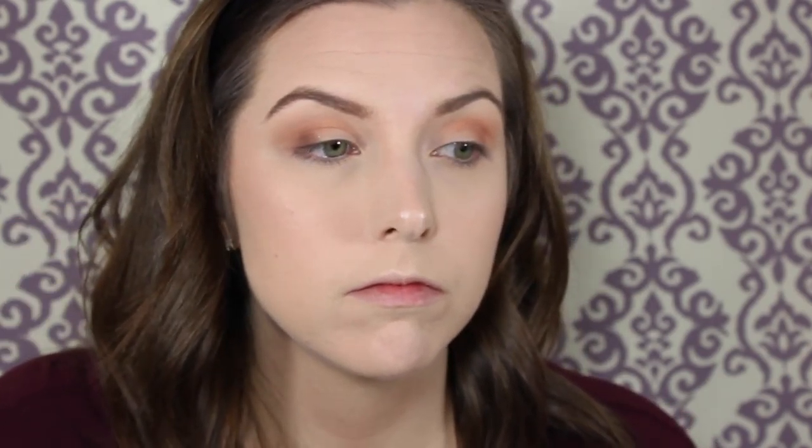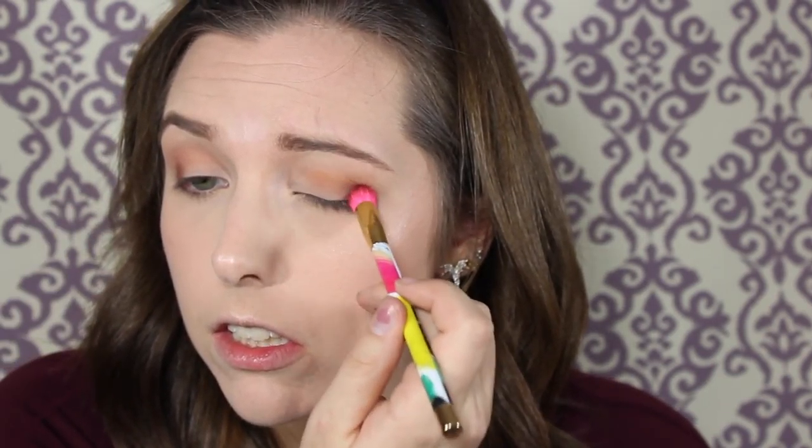Now I'm going to take Anastasia Beverly Hills Fudge. This color is beautiful — wow, it's so pigmented. I'm just going to focus this on the outer V of my eye, just strictly there, just to give a little bit more dimension. I can't stress how beautiful this color is. It blew me away.